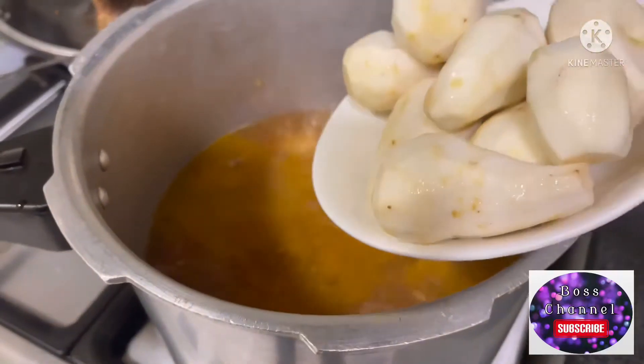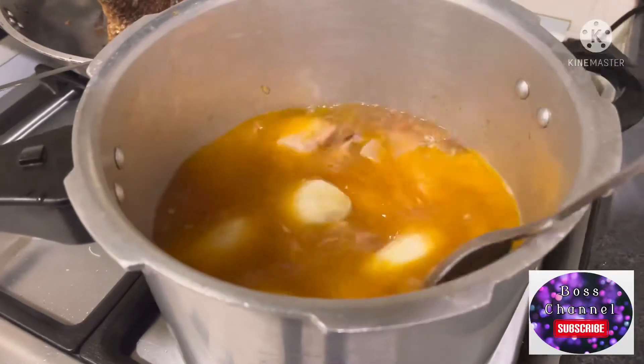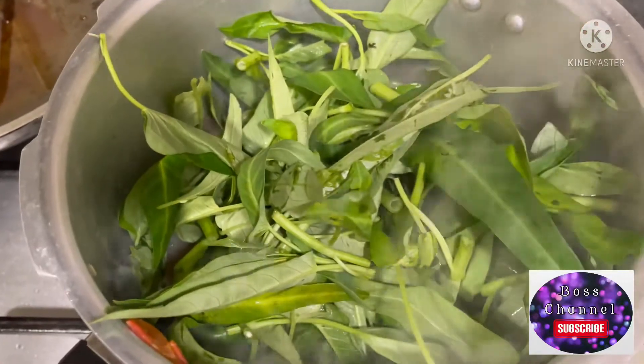Ilagay ko yung taro — gabi — para medyo mas malapot yung sabaw ng sinigang. Ganyan lang kasimple ang pagluluto ng sinigang na baboy.